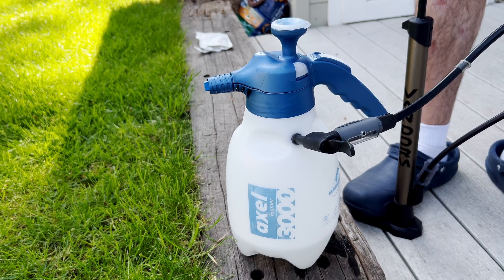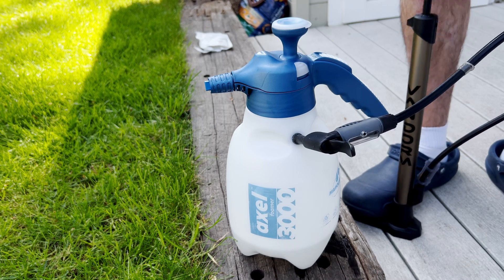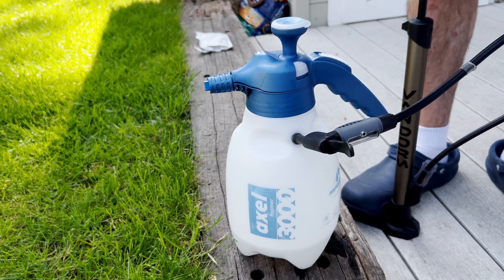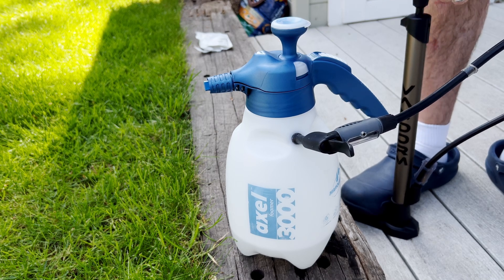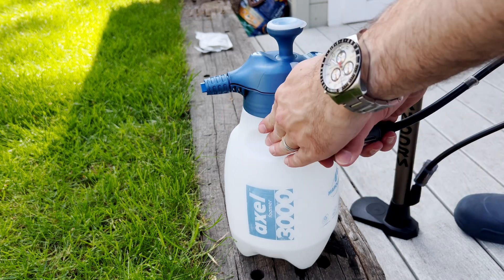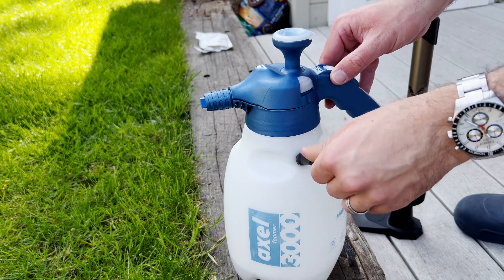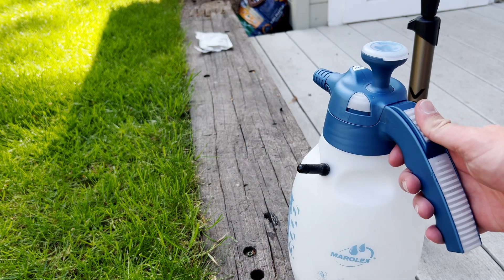So I'm going to pump it up and keep pumping until you hear the pressure release valve go. Just stop talking and you'll hear it when it kicks in. There you go — that is the pressure release valve having blown, so it's telling you not to pressurize any more than this. That is where you would pressurize to when pumping by hand.